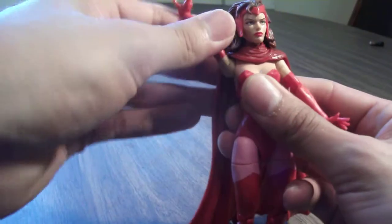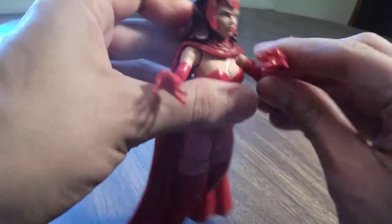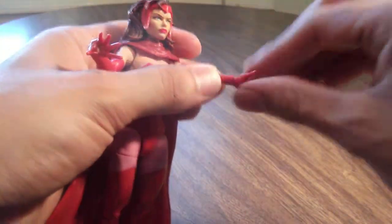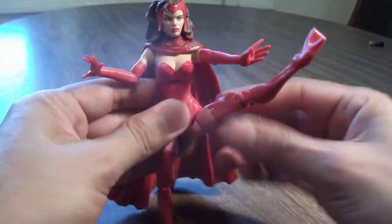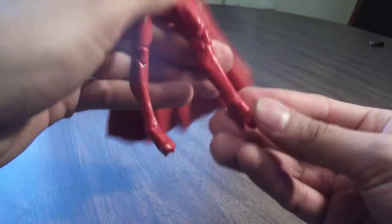She's got a really nice side-to-side crunch and a pretty decent ab crunch. Ball joints in the shoulders — again, these are going to be hindered because of the cape. No bicep swivel, but there's a nice elbow joint. Wrist articulation with a nice hinge in the wrist, which is awesome that they included that. Ball joints in the legs, thigh swivel, double joints in the knees, and a really good ankle pivot with rockers.